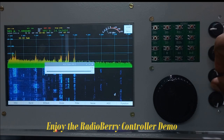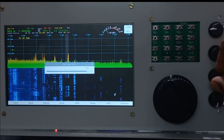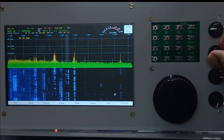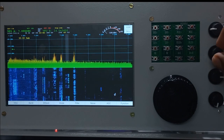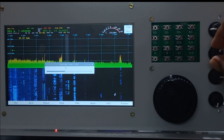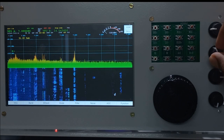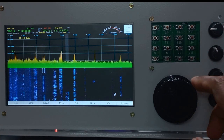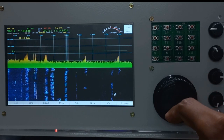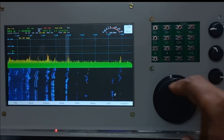Hello CQ, CQ, CQ — CQ on 40 meters, Uniform to Germany, radio mic. [Live demo of the RadioBerry controller and Pi-HPSDR in operation during a CQ call on 40 meters.]